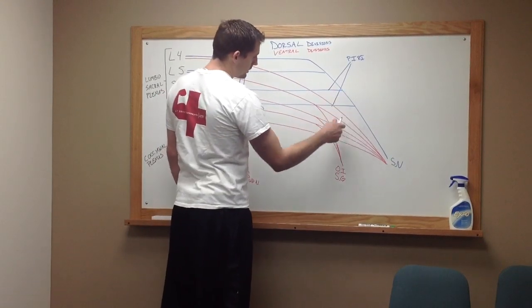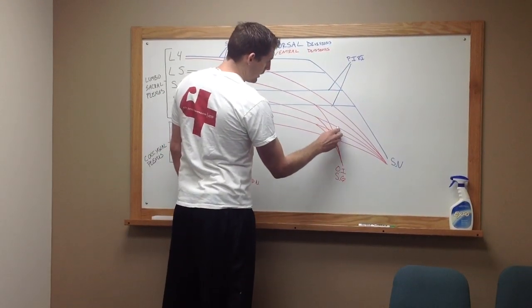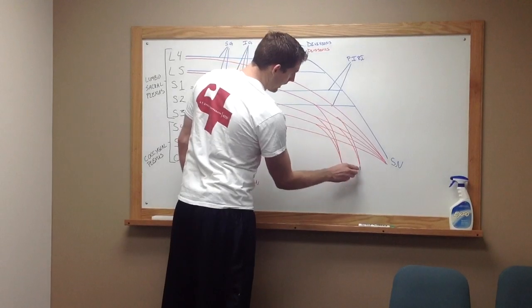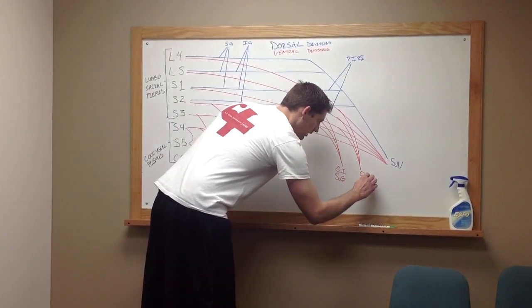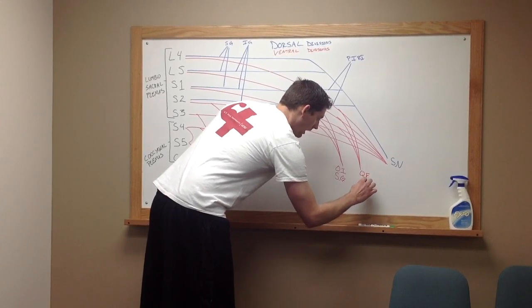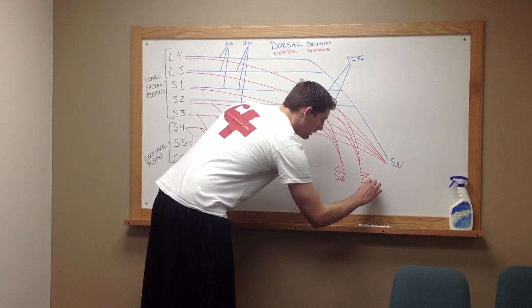Then we're going to take those and step them up one, so it's going to come from S1, L5, and L4, and those are going to go to your quadratus femoris muscle, as well as your inferior gemellus muscle.